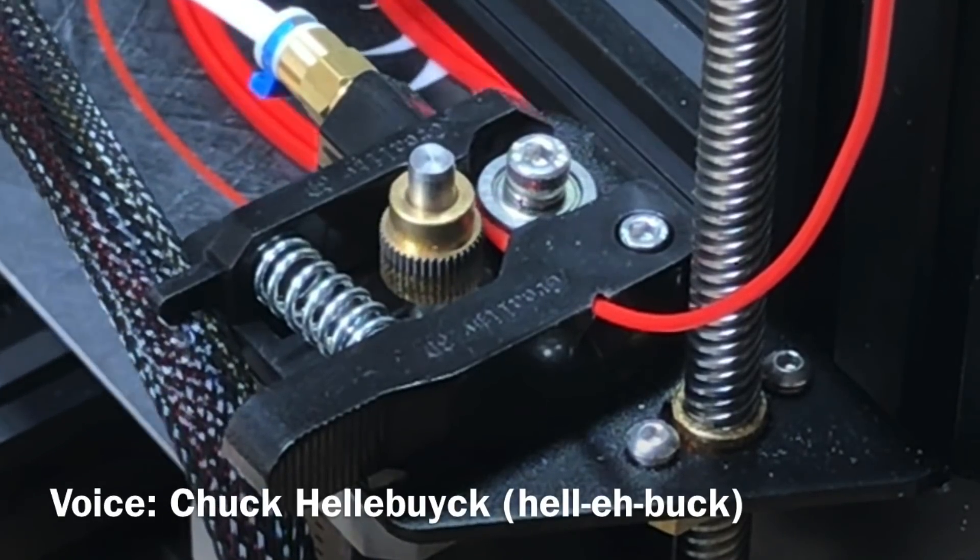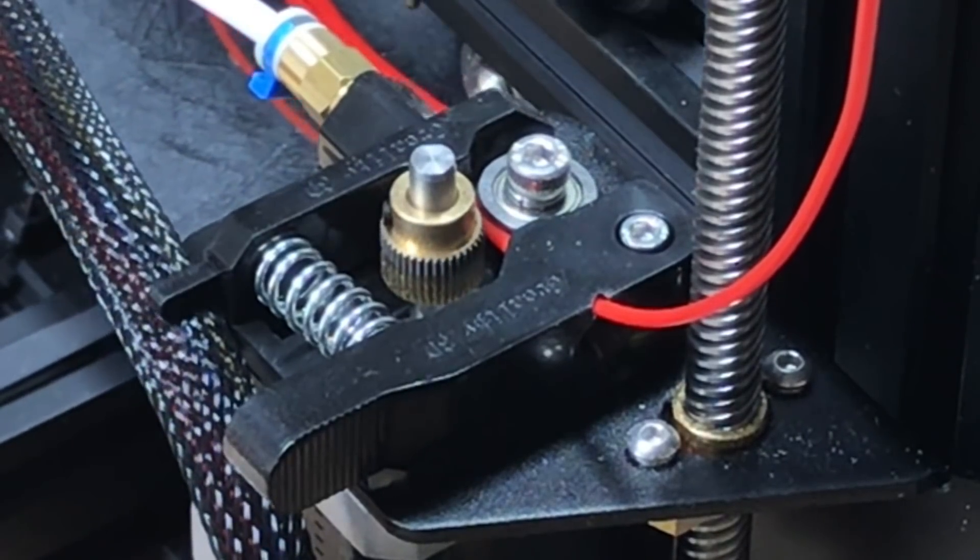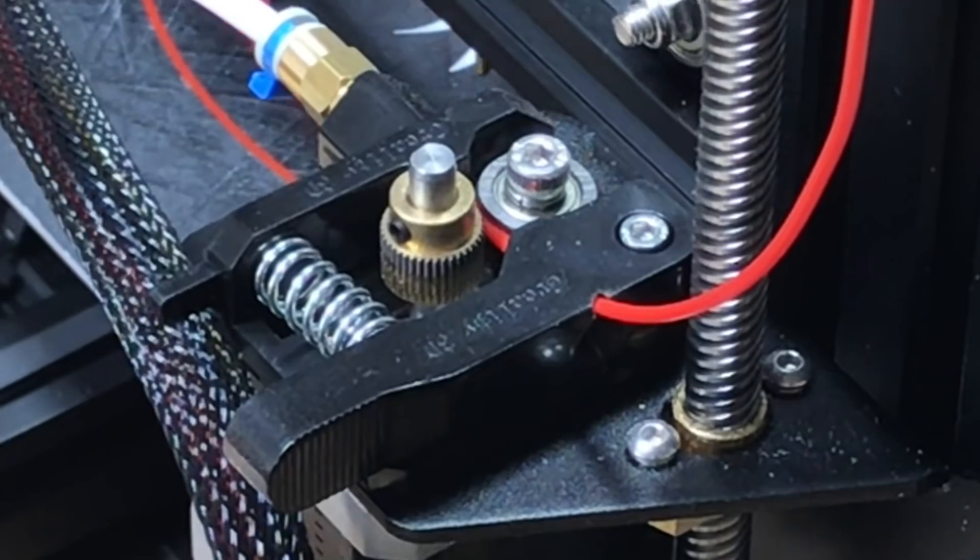Does your Ender 3 look like this where the filament is cutting into the extruder arm? I'll show you a 3D print that will take care of this and fix your problem, right here at Filament Friday.